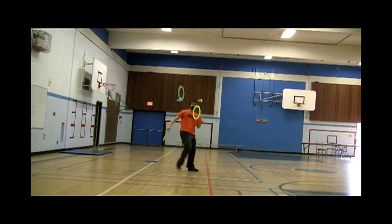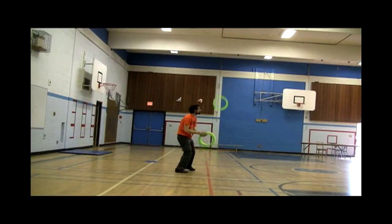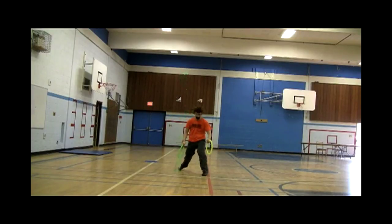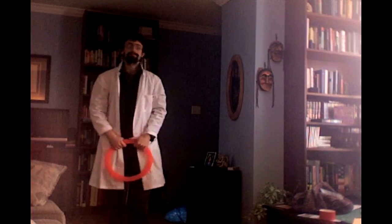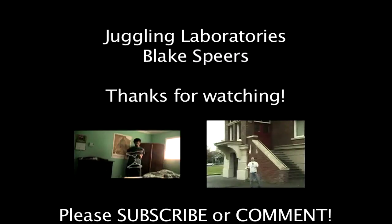There are so many more ideas that we played with with bounce rings that you will probably see a few more episodes of Juggling Laboratories where we can produce some more experiments. We've rebounded off another episode of Juggling Laboratories. Remember to try it yourself. To see the previous video in Juggling Laboratories, click on the box on your left. To see another juggling video, click on the right.